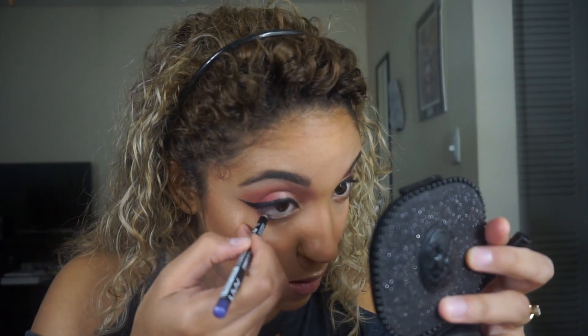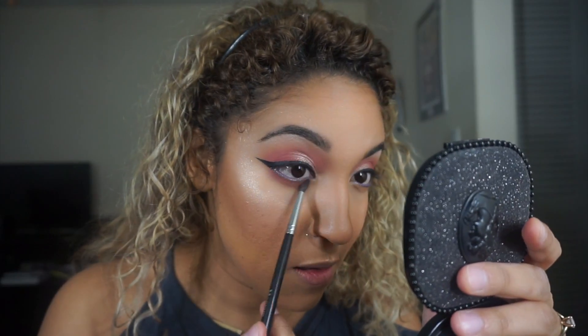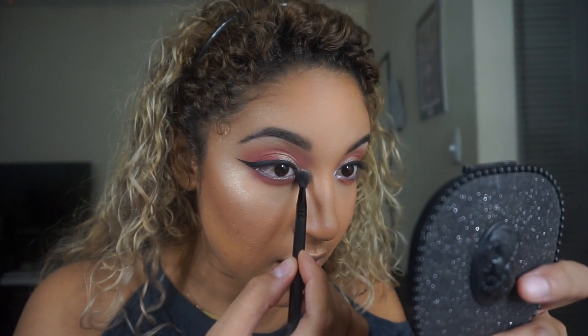The highlight on my nose is a little bright so I'm taking this NYX eyeliner in Lavender Shimmer and lining my waterline with it. Next I'm taking the Morphe M506 brush, going into the shade Making Moves from ColourPop, and buffing that underneath my lower lash line. Then I'm using the shade Forever Lit — that pretty iridescent blue color — as an inner corner highlight, which ties in the lavender from the waterline and really makes it pop.